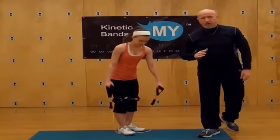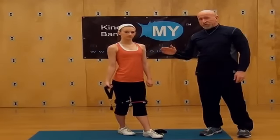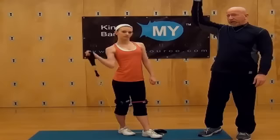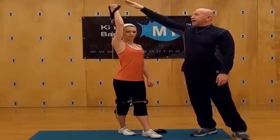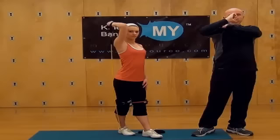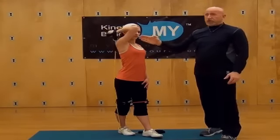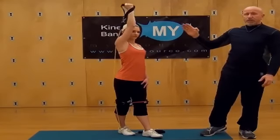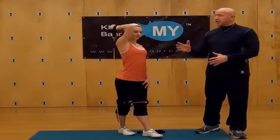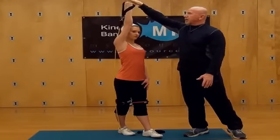Now we're going to work the tricep — we're going to do an overhead tricep extension. She's going to take one end and weigh it down with her right foot, then take that left foot and move it forward. Bring that arm straight up, and keep this elbow in tight. If you get that elbow out, you're really not getting much benefit and you're putting unwanted torque on your arm and shoulder. Keep that elbow in tight — good. We're going to do 12 reps on each side.